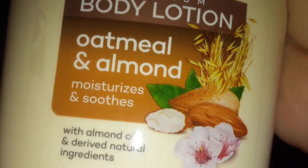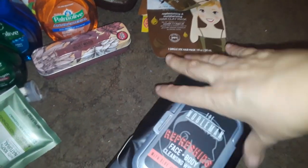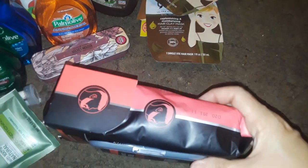I found this — it was the only one — this is the Yardley of London body lotion in oatmeal and almond. They didn't have the lavender, only found this. I thought it was a hand soap. I also got this really big pack of refreshing face and body cleansing wipes for men — women can use them too, I guess.